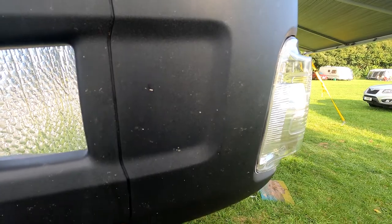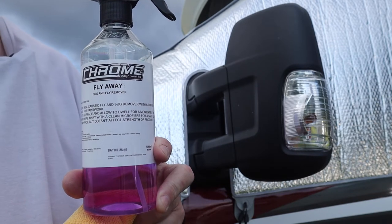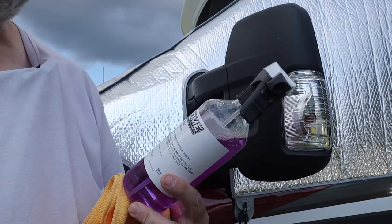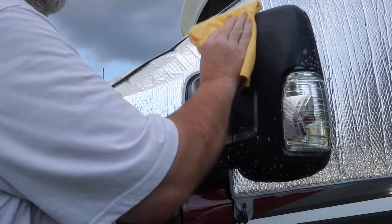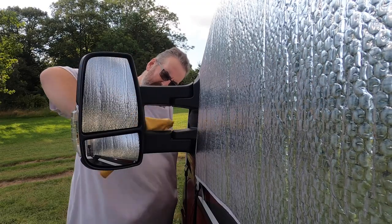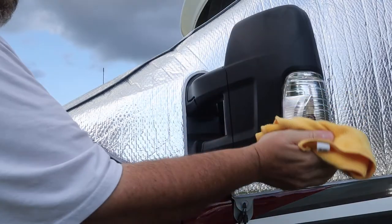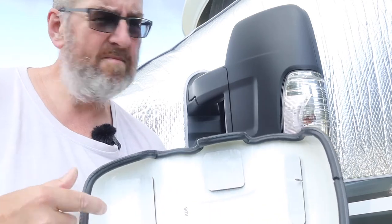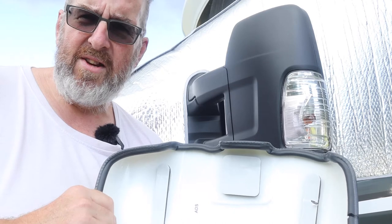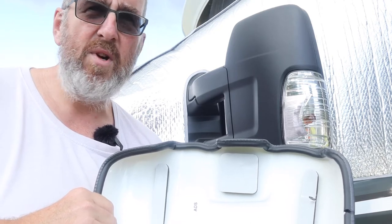First job off the bat is to clean off all the gunge, crap, and flies that we find on the wing mirrors today. I'm going to use a product called Fly Away made by Chrome, which we picked up at the Overlander show in Stratford-on-Avon a couple of months ago — found it to be an extraordinarily good fly remover. We'll wipe it off with a lint-free cloth to make the surface as clean as possible for the adhesive and let it dry off a little. One thing I've learned in years of messing around with things is that it's always a good idea to have a dry fit first.